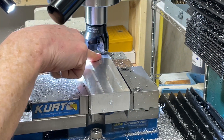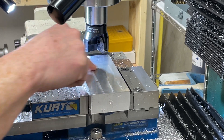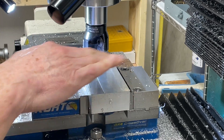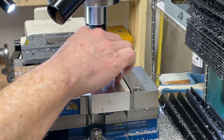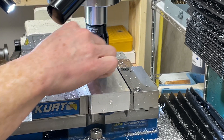Just for the heck of it on the last pass, I sprayed some WD-40 on it as a lubricant and coolant, and the surface finish looks really good. But it looks like I've got a little bit of a tramming issue.